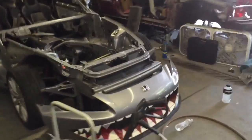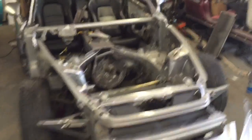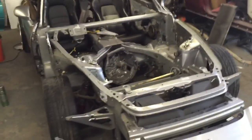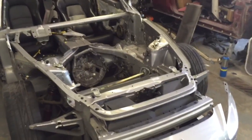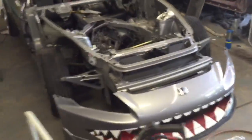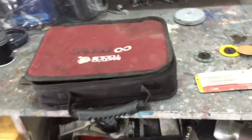Today is Thursday and I have the day off. I gotta work Saturday, so hopefully I can get Ray to come weld it on Sunday. I'm going to ask him today, get the ball moving, and get this car done.